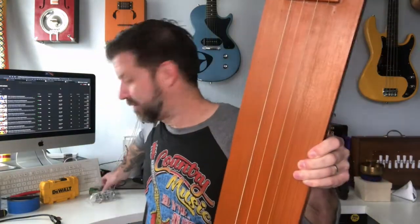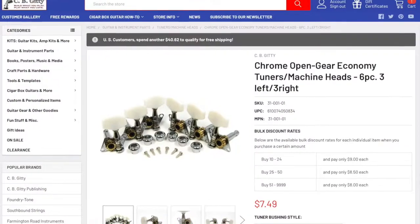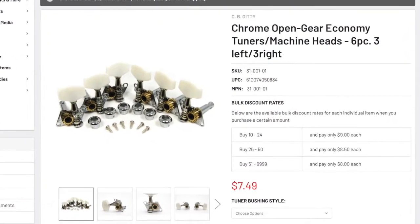So I'm gonna fix that too. What I'm gonna do is take these tuners out, fill the holes with toothpicks — just a cool little trick to fill those holes in — and then install some new tuners. I got a set of these open gear economy tuners from CB Giddy, available at cbgiddy.com. These are about seven or eight dollars for a set of six, and I use these a lot because they're actually quite high quality for the price. I'll be replacing the ones in here with these.